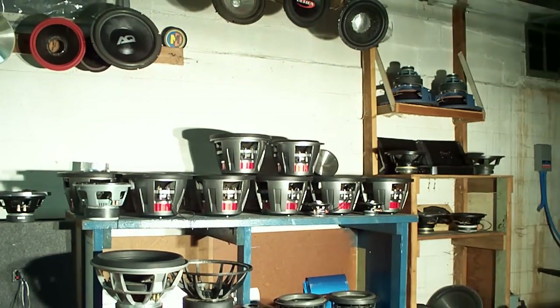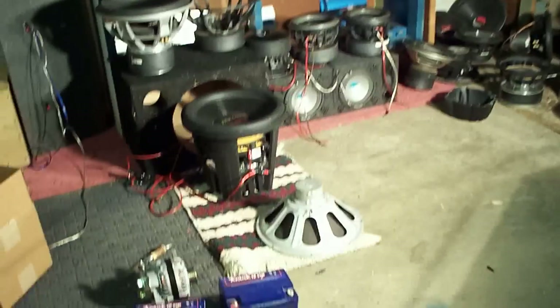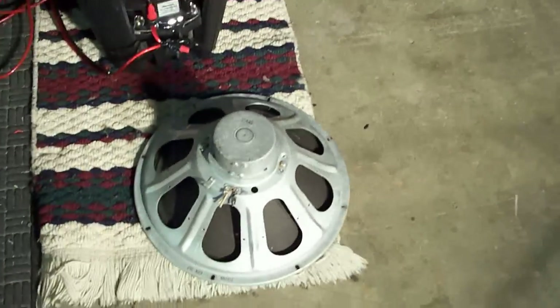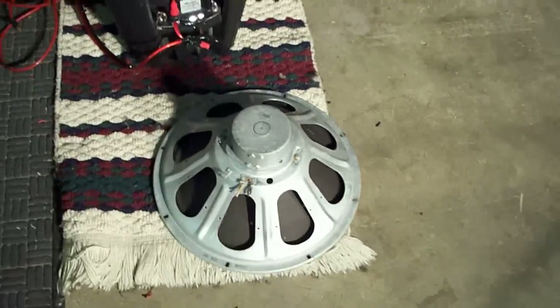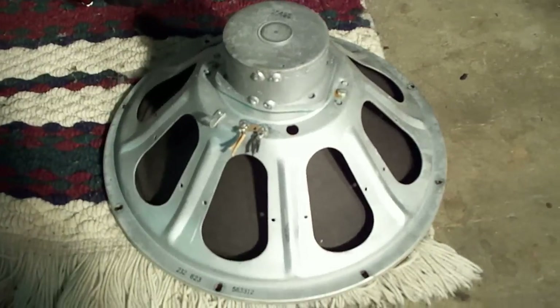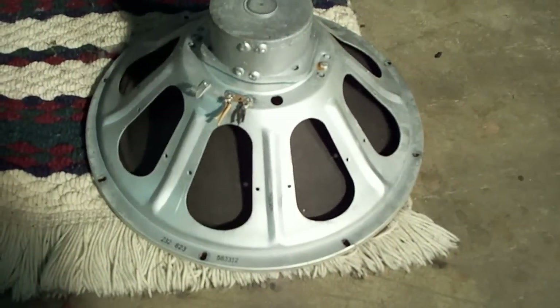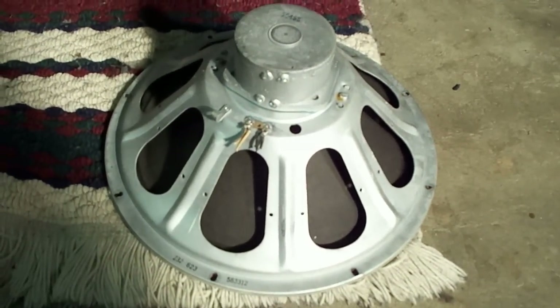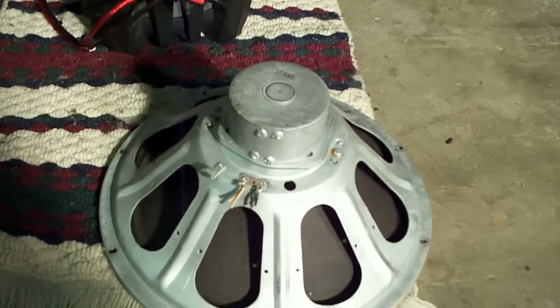The speaker they featured on Pawn Stars was a Jensen speaker, which also owned Magnavox at the time. A lot of people, when I posted the picture on Facebook, said they're totally not the same speaker because the baskets are different. Well, they used a little bit different basket on the Magnavox, but they all had the same motors.